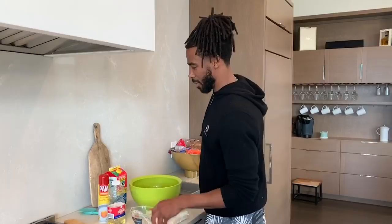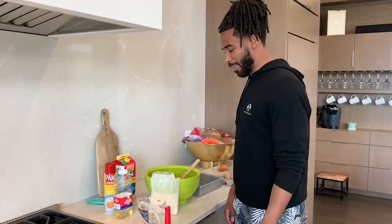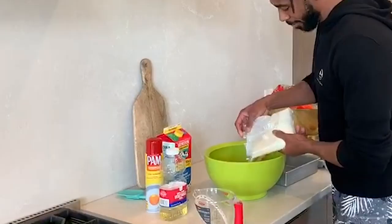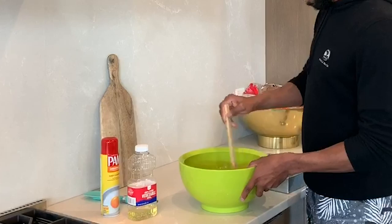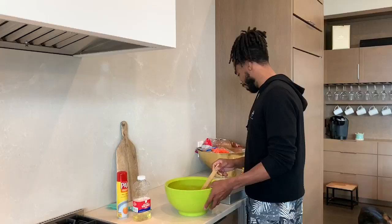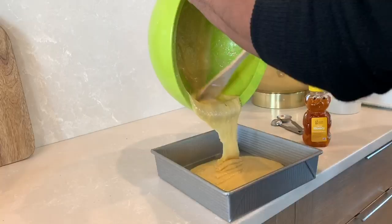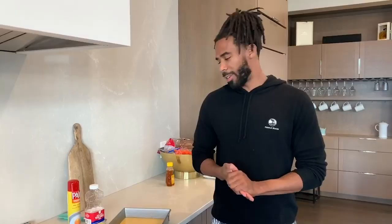We've got one third cup of vegetable oil. I'll stir that up a little bit. The final ingredient will be the cornbread mix. We'll stir that up. Now that we're all mixed up and ready to go, I'm going to dump the rest of this into this 8x8 pan greased up.